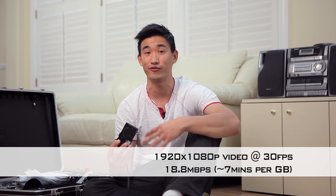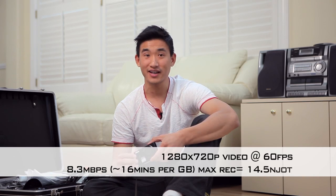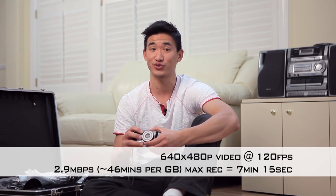Another great benefit of this camera is that it's got a lot of noteworthy video features. It's got 1080p recording, high-speed recording at 720p at 60 frames per second, and a high-speed setting for standard def at 120 frames per second.